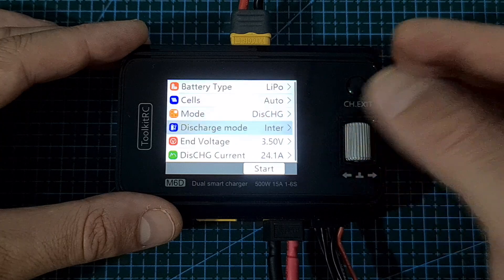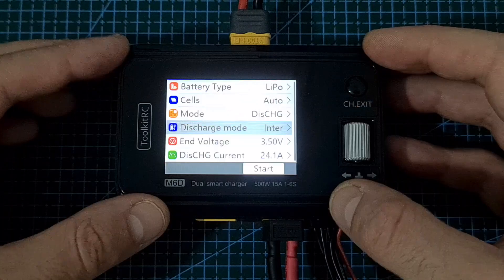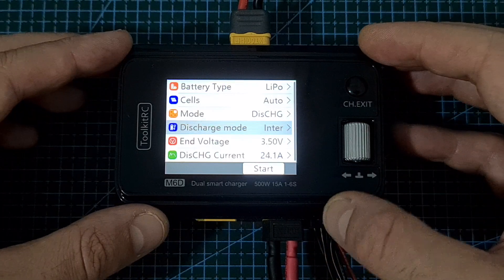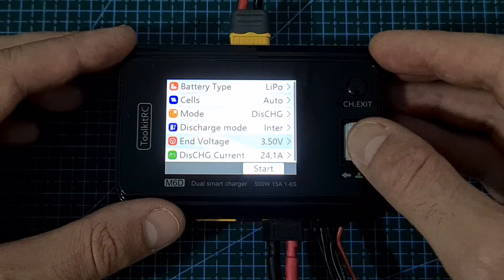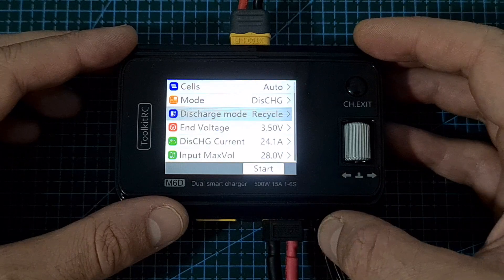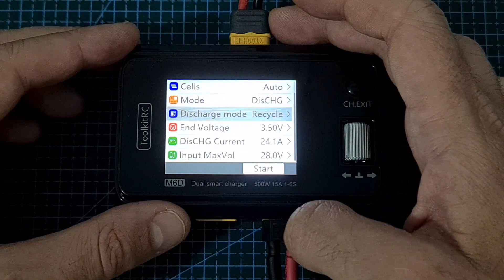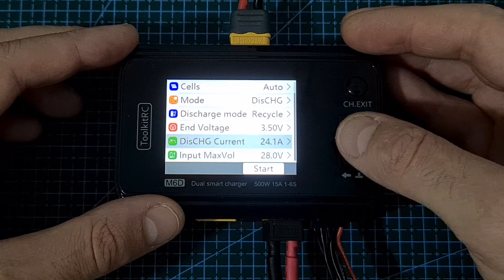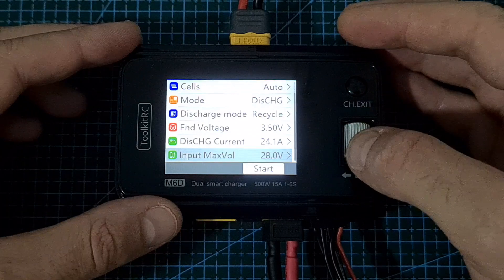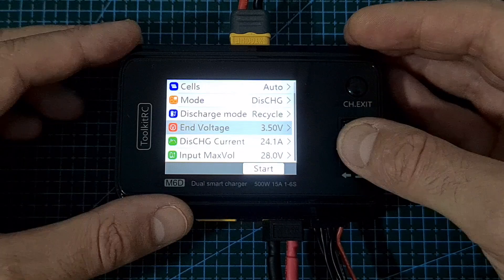If the mode is set to discharge, you can set the discharge mode to either internal or recycle, as long as the power type is set to battery. Internal discharge mode discharges the battery via internal heat consumption, limited to 12V or 3A. In recycle discharge mode, the energy drawn from the connected battery is used to charge the battery powering the charger, with a discharge current limited to 15A or 250W. You can also set the input maximum voltage to avoid overcharging, and in both cases you can set the end voltage of the battery being discharged.